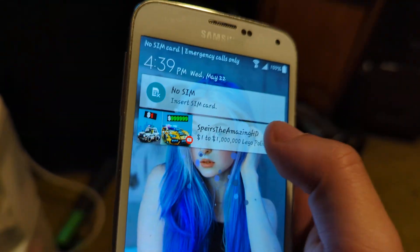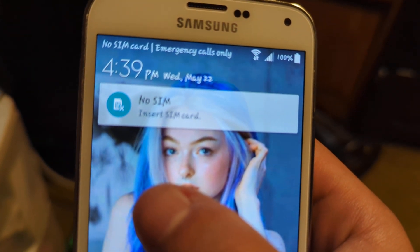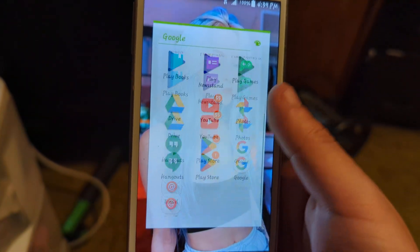It is about 4:39 p.m. on Wednesday, May 22nd. Don't mind my wallpaper.